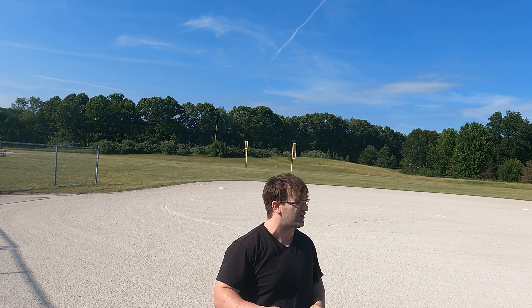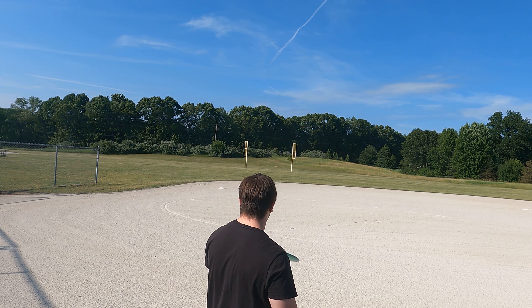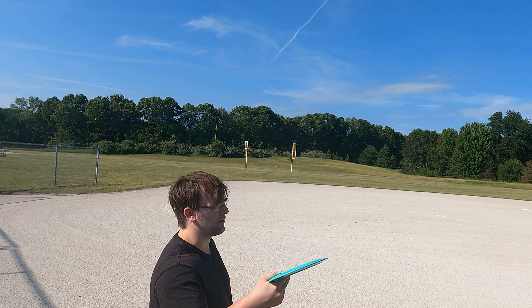I've actually been working on a second forehand form and I haven't been able to control it yet, but it gives a lot of power and even the most overstable discs sometimes can't handle it. I'm going to demonstrate my normal forehand and then do the new forehand style, which I might only use for distance shots. Let's see how much farther it actually goes — I got wide open space this time so I shouldn't hit anything. First, normal style.